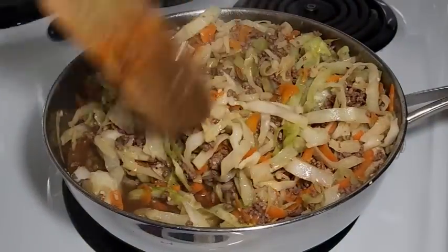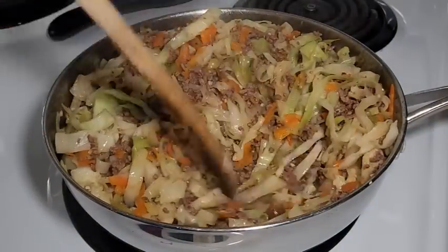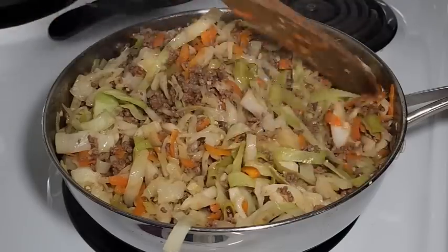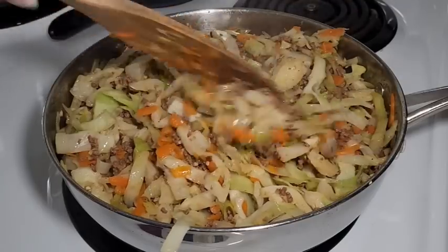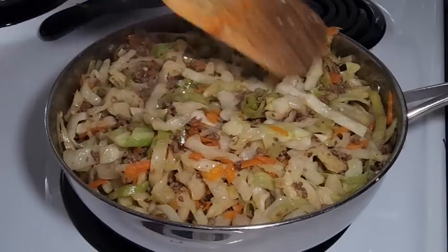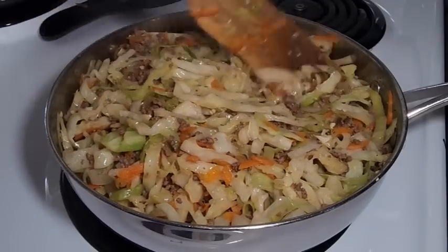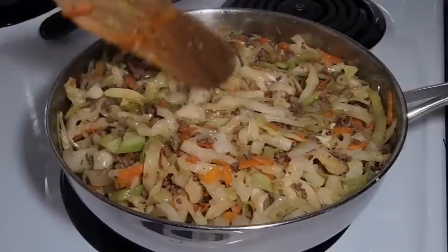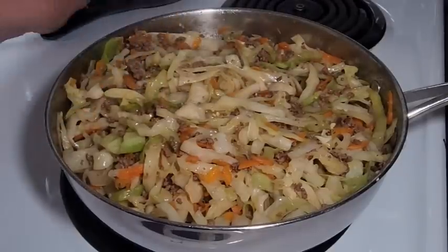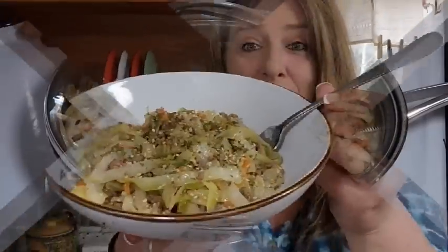The cabbage is releasing some of its juices, which is wonderful. I'm going to turn this off and just let it sit for a few minutes — it's just about done. You can see the cabbage isn't quite so crunchy but not soggy, with a little bit of crunch left. So I'm just going to put the cover on, turn the heat off, and let it sit for about five minutes.